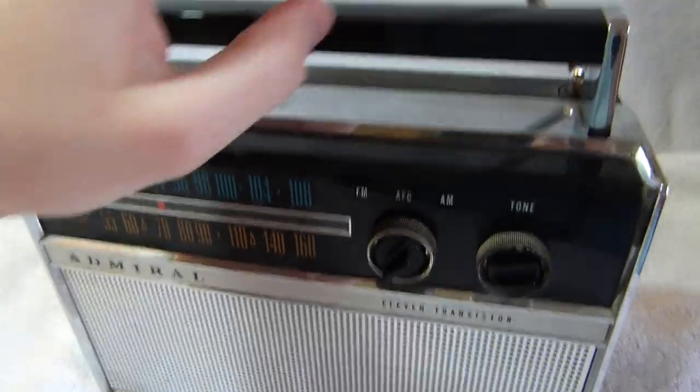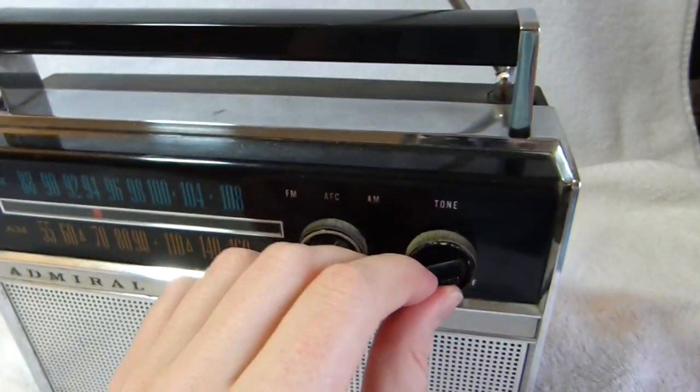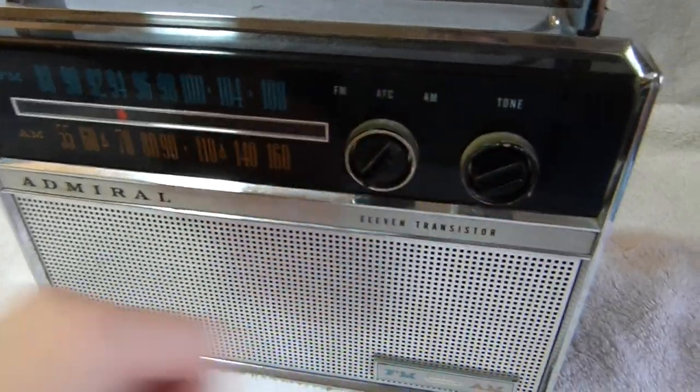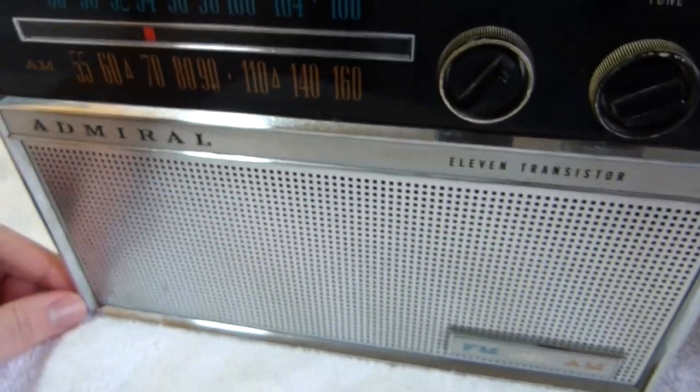The antenna is in the handle — the AM antenna, that is. You can hear that the sound quality is also very good on AM.